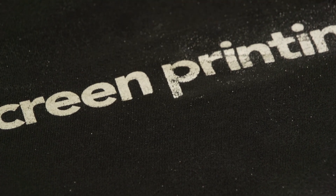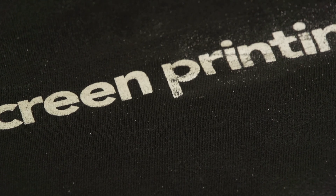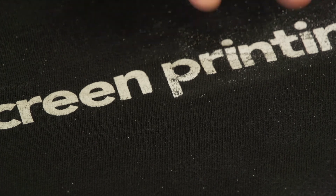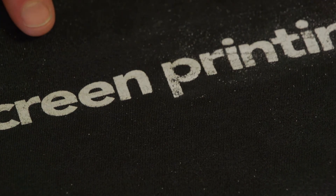So with low cure additive you can actually lower the curing temperature. That works great for polyester performance fabrics because you mitigate the dye migration problems that happen at higher curing temperatures. Check out low cure additive available on our website.